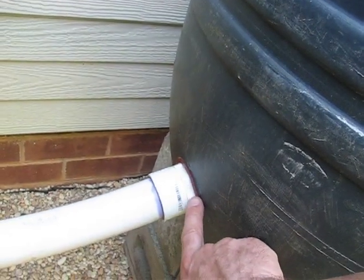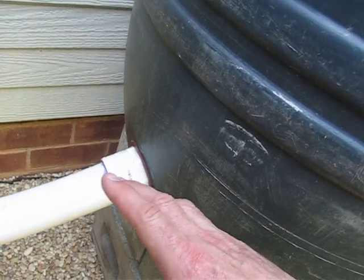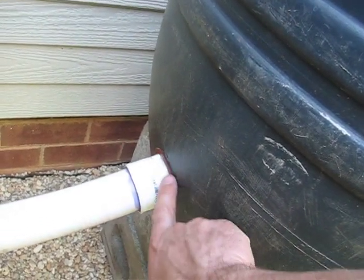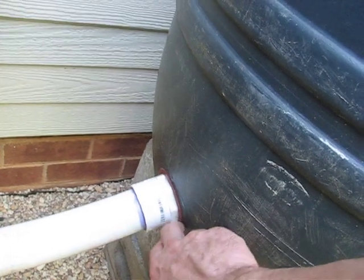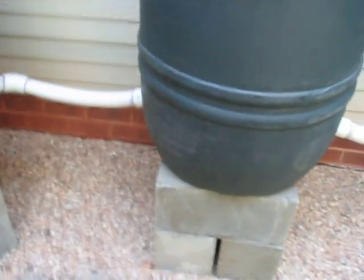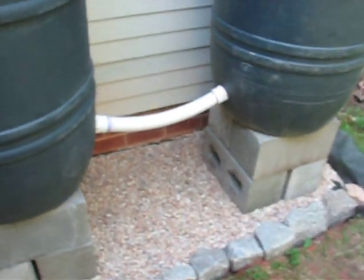We also used some rubber washers which we couldn't find pre-made, so I bought some rubber material — it comes in square sheets about six by six or eight by eight, a dollar a piece, and you can get four washers out of each sheet. My wife cut these out and put one on the outside and one on the inside, then used silicone caulk to seal everything up nicely.